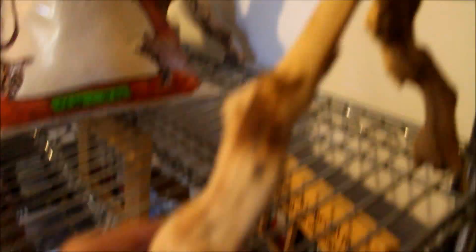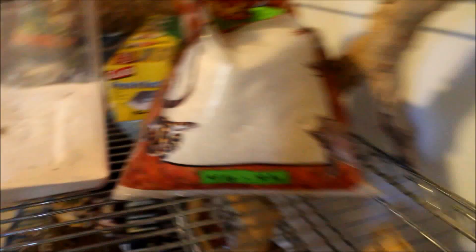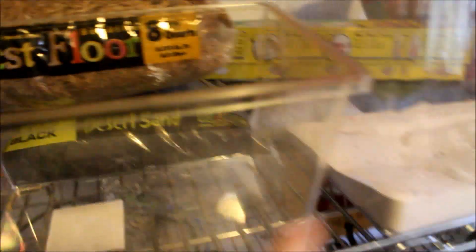I used to have this driftwood thing in my hermit crab tank, but I don't like it anymore because one, they never climb it, and two, it just took up a lot of space. I got some reptile sand — it's pretty heavy whenever you're holding a camera. These two hermit crab tanks are for whenever they molt; I need to add a lot more sand to them.